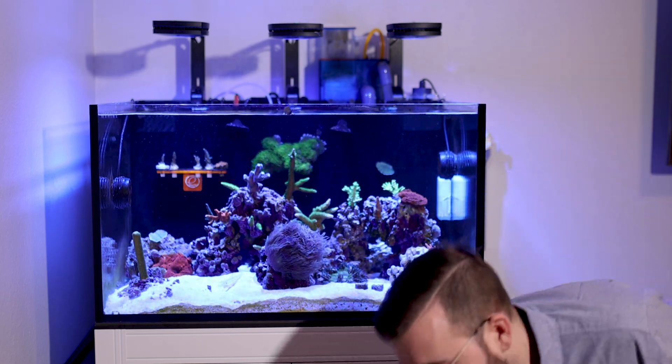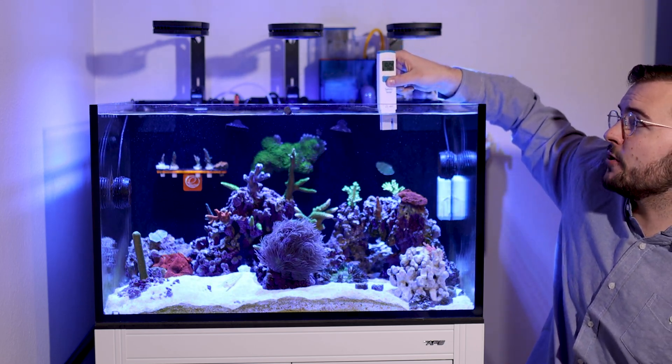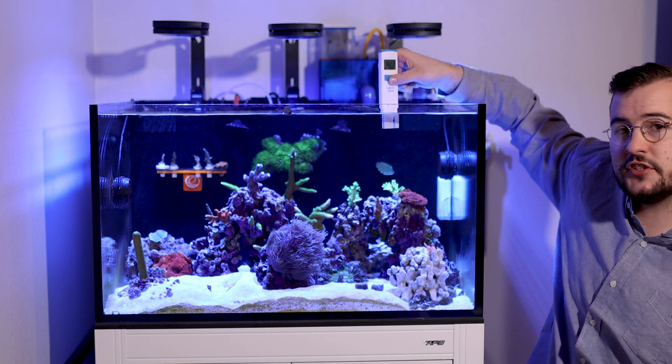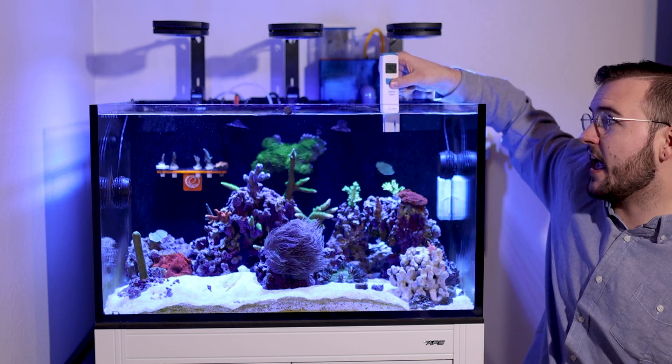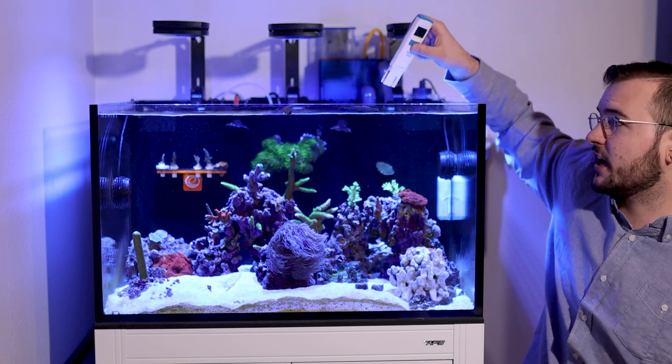The other cool thing about this is it also shows the temperature below. So when you're dropping it in, the temperature probe is pretty accurate and will give you a good read. I tend to just dip it in and let it sit for a while, and once it finishes going up or down, that's how you know where it's at and where to stop.